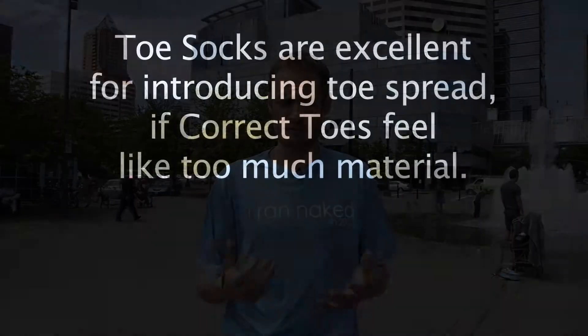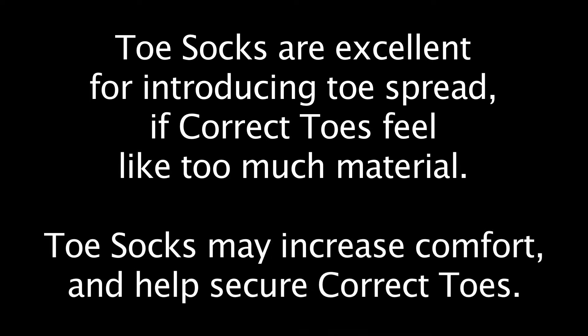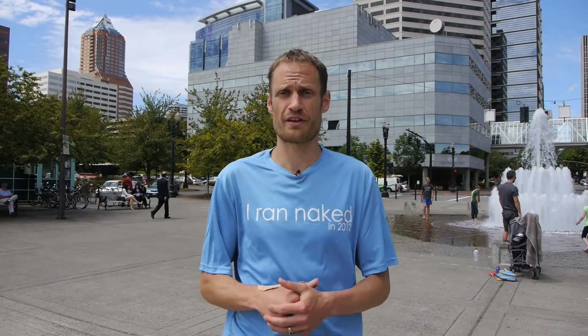Sometimes we can use socks or similar adaptations. But some people just don't want something on their toes — they feel uncomfortable with it and their body's telling them otherwise. If we've done our modifications and they're still not asking for it, that's their body speaking, and that's what I listen to.